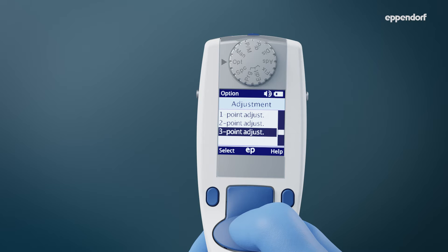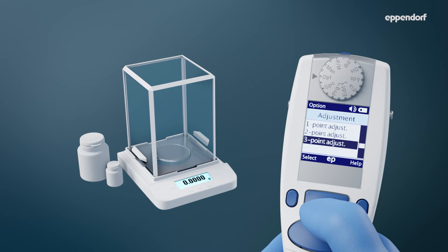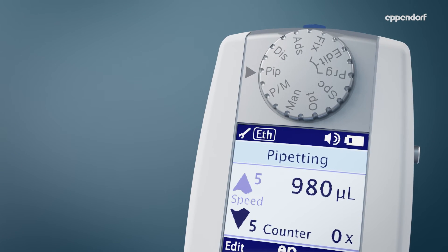Custom adjustments should only be performed with care and require an analytical balance for gravimetric tests. The wrench symbol indicates changes to the factory adjustment in all operating modes.